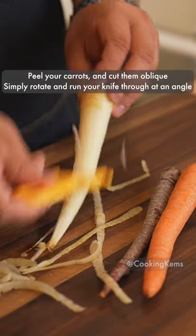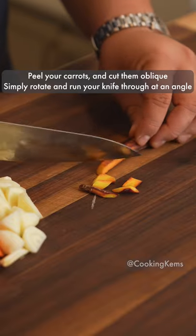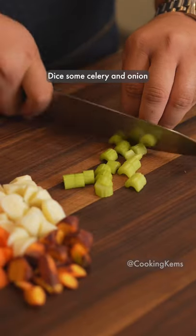Peel your carrots and cut them oblique — simply rotate and run your knife through at an angle. Dice some celery and onion.